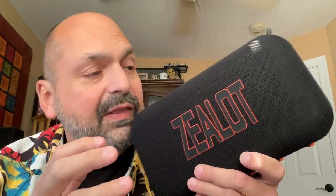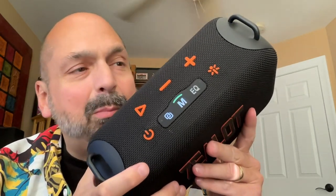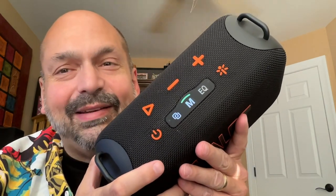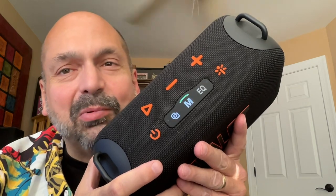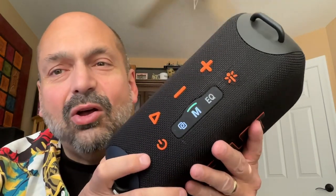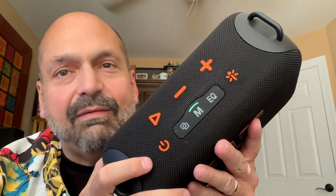Just look at this thing. It's got the Zealot logo blazing boldly on the front. Look at these beautiful, big, gorgeous, clearly labeled buttons. They're single press and double press, but that's just the way it is. They're so beautiful though, I can almost forgive them for that.